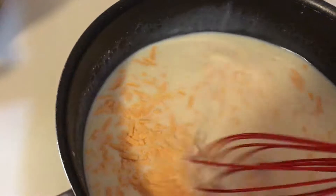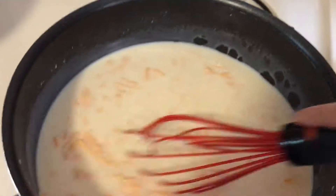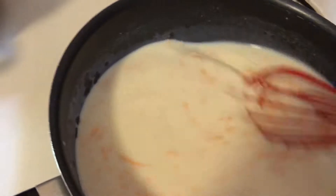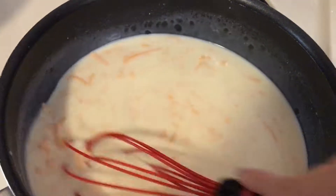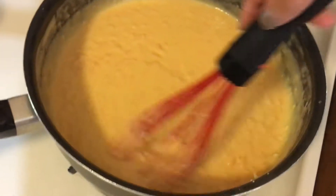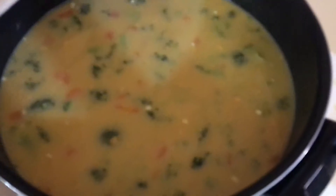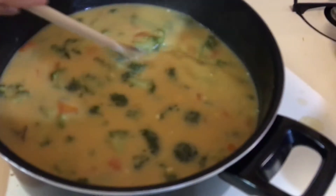The cheese definitely melts pretty quickly, which is great. I use either Follow Your Heart or Daiya, but Follow Your Heart was on sale this week so I went with that. I've used both together but never just Follow Your Heart for this recipe, so it'll be interesting. My non-vegan family eats it up — it's really good. The cheese sauce looks like nacho cheese. Once it's melted, you add the cheese sauce into the soup, and it'll thicken more once refrigerated.